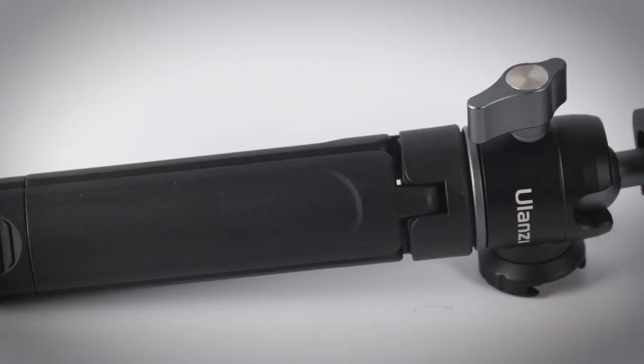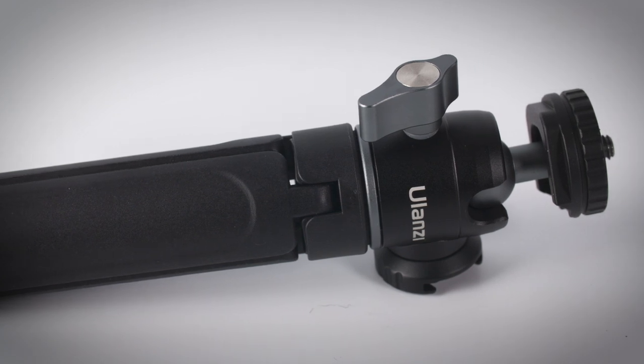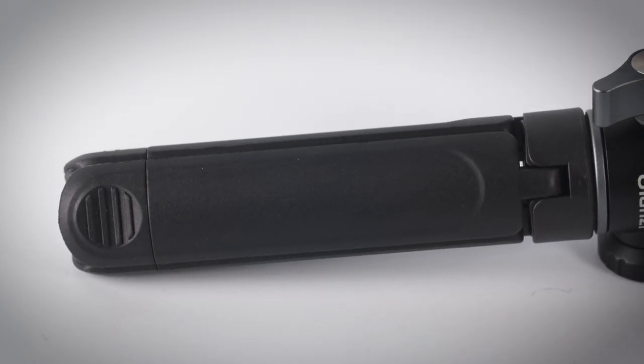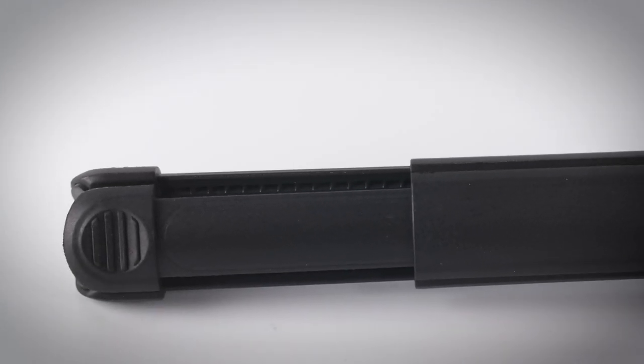The overall tripod with ball head when closed is 185 millimeters long and 30 millimeters wide, with a maximum width including the tightening knob of 55 millimeters. The tripod legs are 105 millimeters long and when fully extended are 165 millimeters.